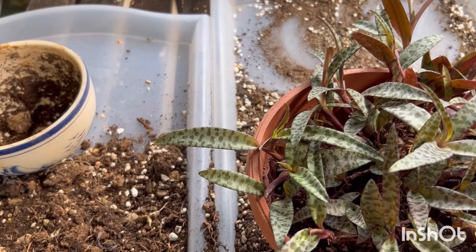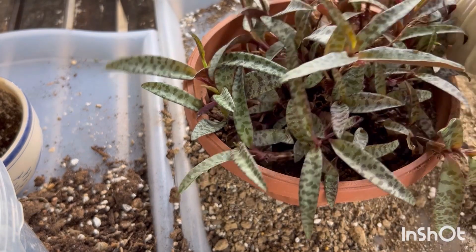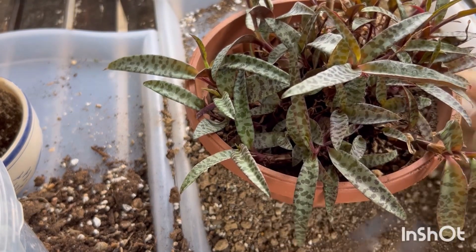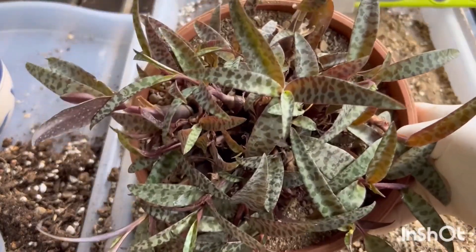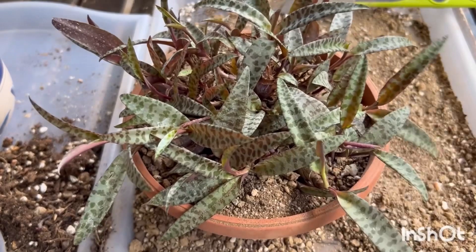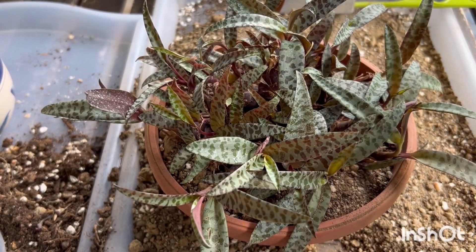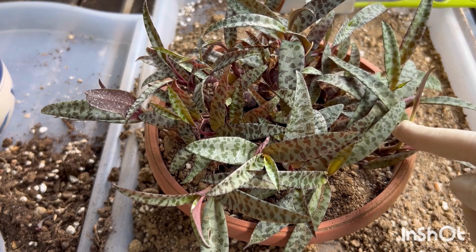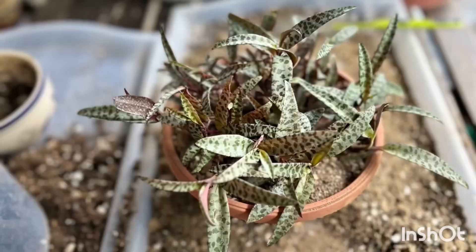I place the plant into the pot — I think it's all right — and fill it up with soil. The plant is ready and I place it back. I won't water it until the plant shows me that it is thirsty. In due time I'll show the progress of the plant. Thank you for watching, happy growing!